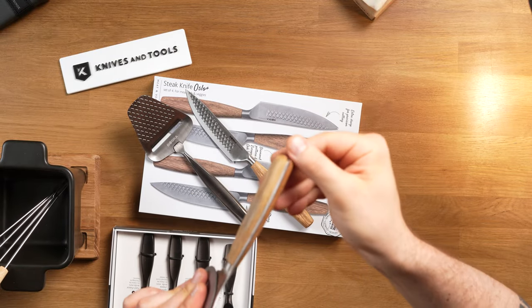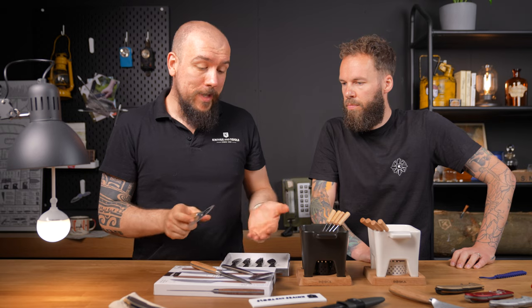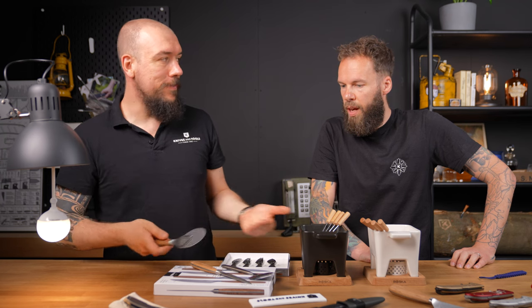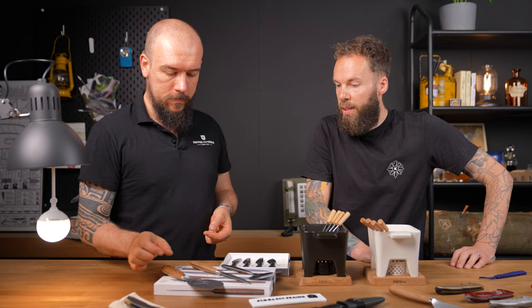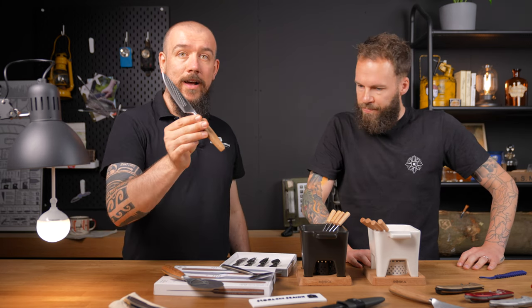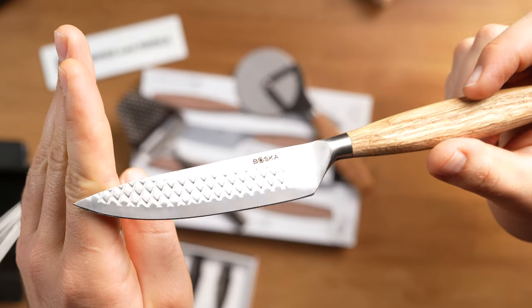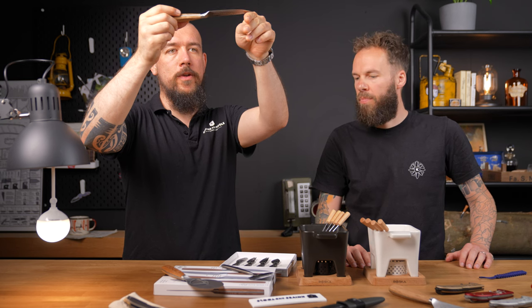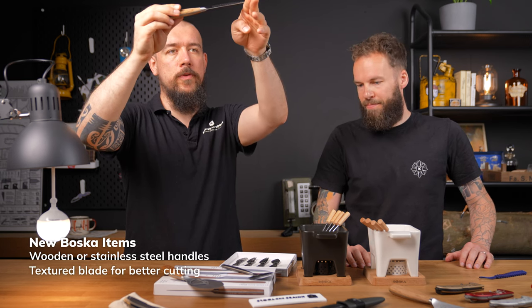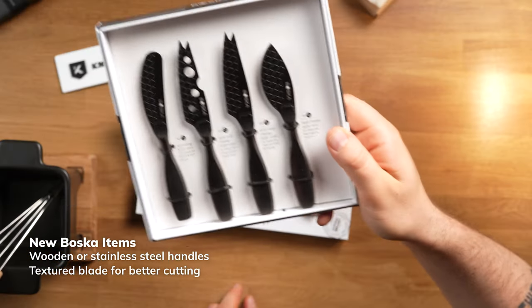The pizza wheel is really nice with the full tang handle and oak handle scales — not for the dishwasher. It's nicer than the stuff you would normally pick up, sturdier, will last a lifetime, and don't put it in the dishwasher. There's also a set of steak knives to go with these — or for meat, fish, and veggies as it says on the packaging. A set of four with the same patterning on the blade, which will probably help with food release so the product you're cutting doesn't stick to the blade as much. Full tang handle as well.